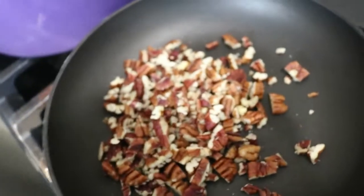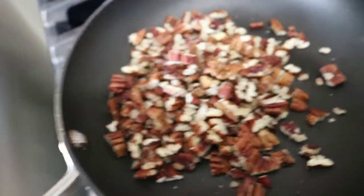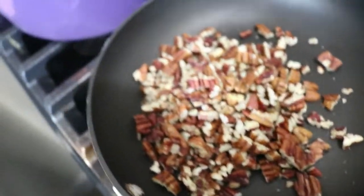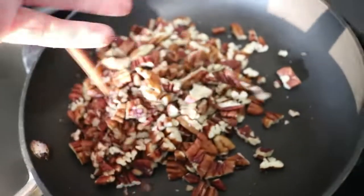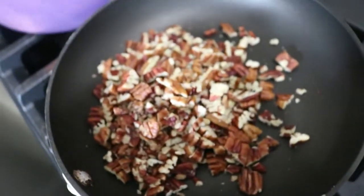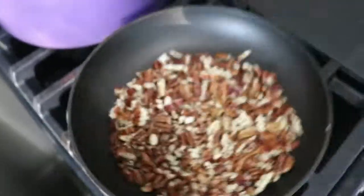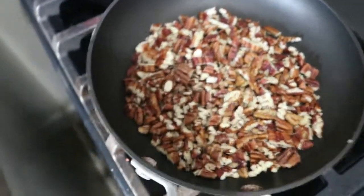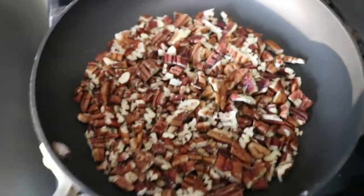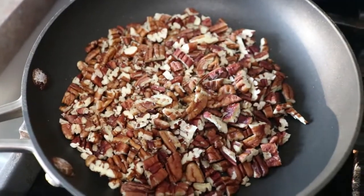So this is a handful of chopped pecans, which I'm going to add to a salad, and I've got just this little pan. I've got pretty low heat — you don't want to crank that up. I have a non-stick skillet, just because I happen to have one. You don't have to have one. What you're doing is letting the heat kind of bloom the flavors in there.